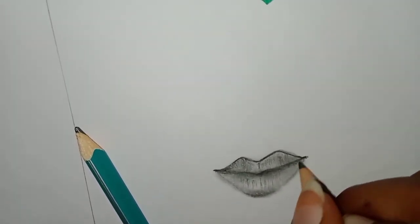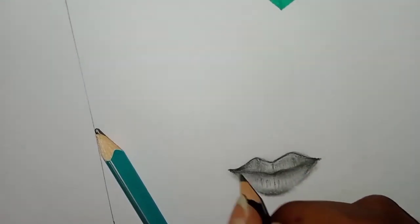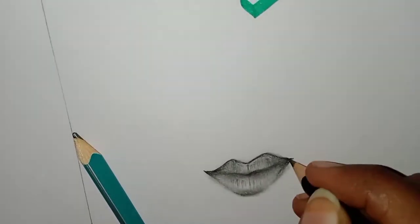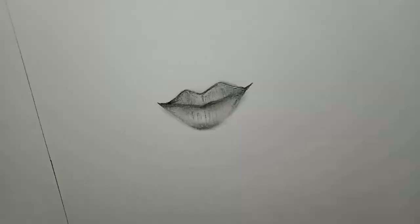This is the most important part of the lines. The lines are very dark and light. The lines are completely dark and dark in the corners.